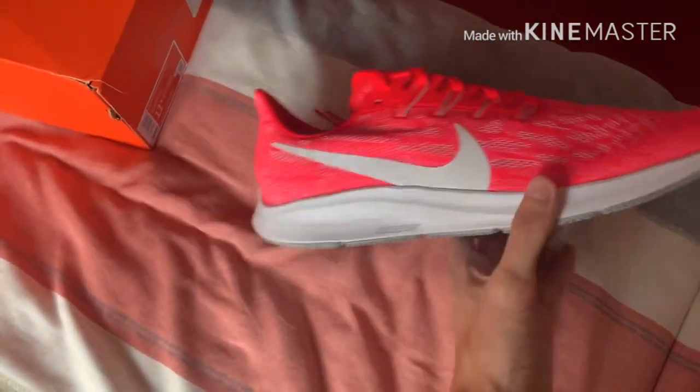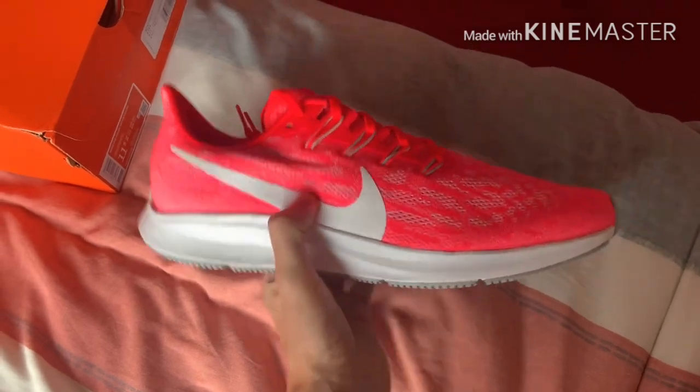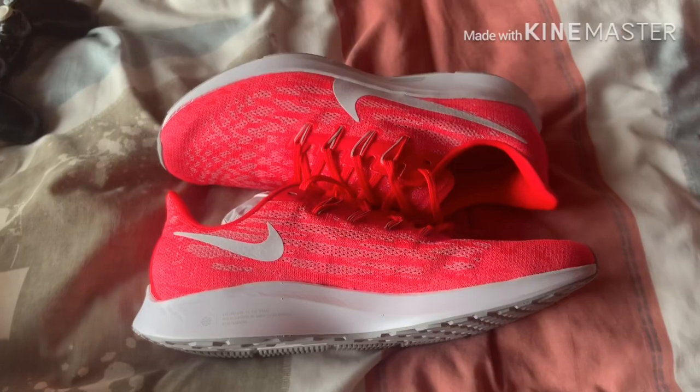What's going on guys, Proliferate Reviews here with a review of the Nike Air Zoom Pegasus 36 — a very nice running shoe by Nike, fresh out of the box. Let's get straight into it.